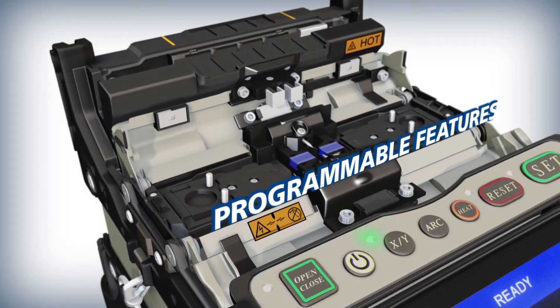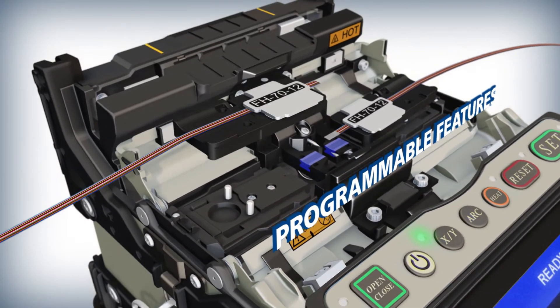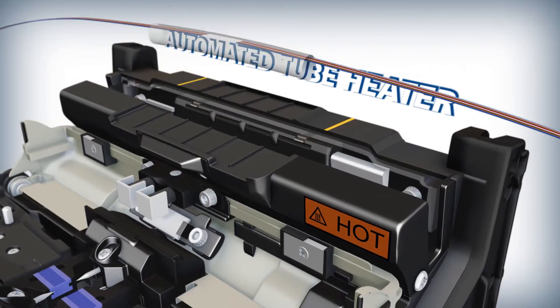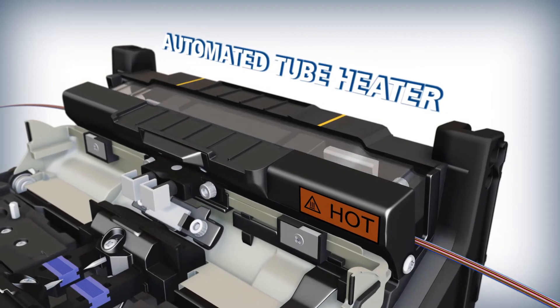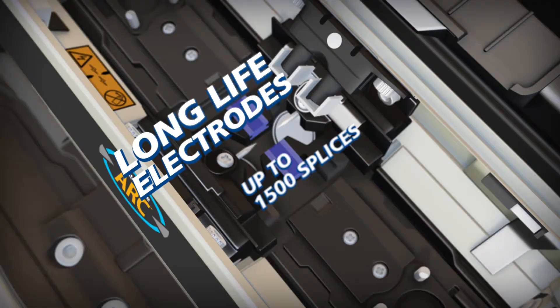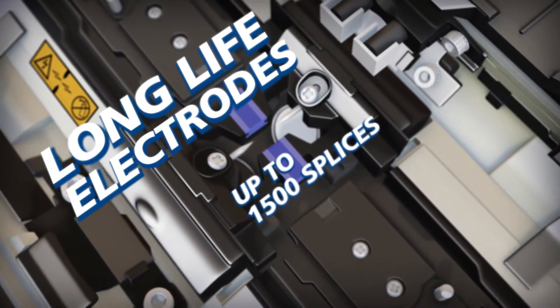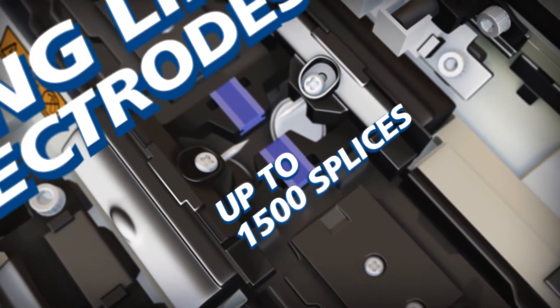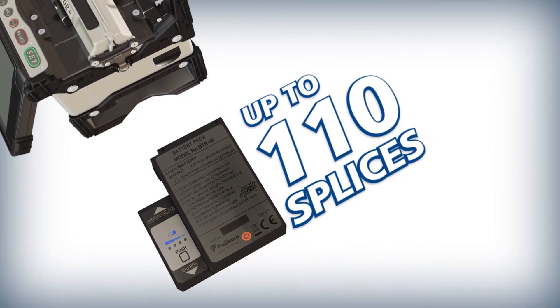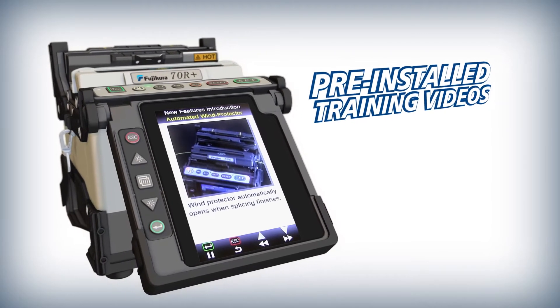The 70R Plus delivers precise splicing and programmable features like an automated wind protector and tube heater with the world's fastest heating time of 40 seconds for a ribbon protection sleeve. The 70R Plus also offers long life electrodes that provide 1,500 splices, a high capacity lithium ion battery, and pre-installed training videos.